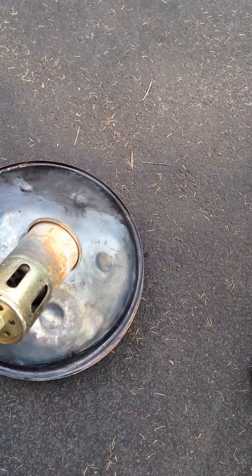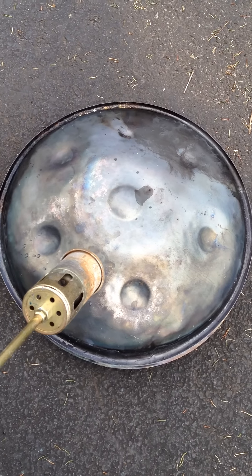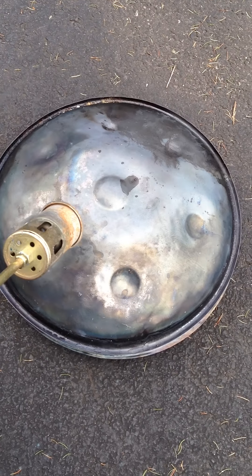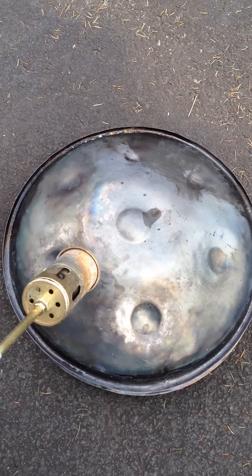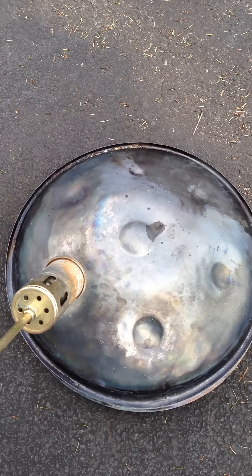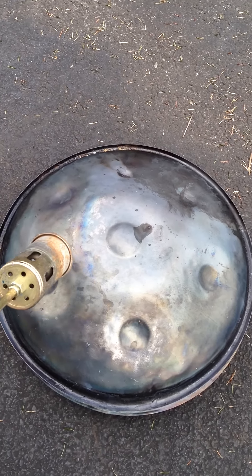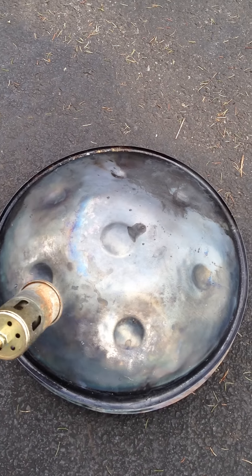I'm going to turn on my blowtorch. And now when I get it all toasted, fire it up. Till it's golden brown. I'm kidding. I want it toasted. Oh yeah. Delicious.